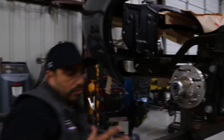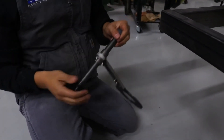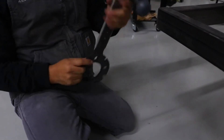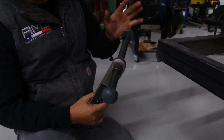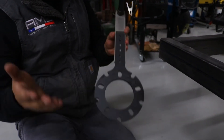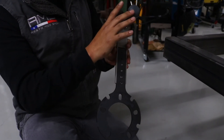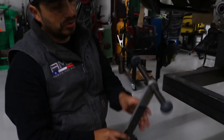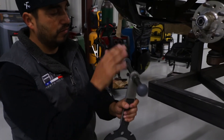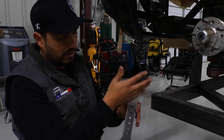You just measure from point A to point B and that gives you the width. If you want to know your backspace, you measure from the hub face to the mounting face — that gives you your backspace. And measuring across gives you your wheel width. So this tool does two things that the other tool doesn't.